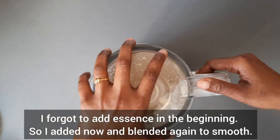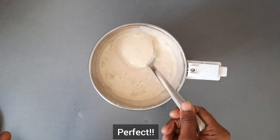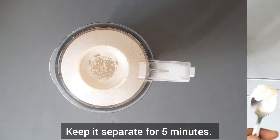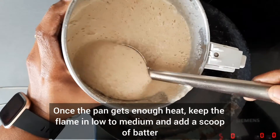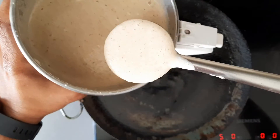Blend everything to smooth. Perfect consistency — our pancake batter is ready. Keep it separate for 5 minutes. Now heat a little butter in an iron cast pan or non-stick pan on medium heat. Once the pan gets enough heat, keep the flame on low to medium and add a scoop of batter.